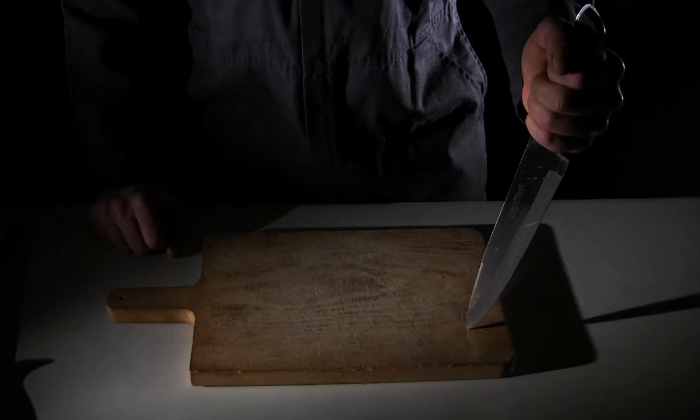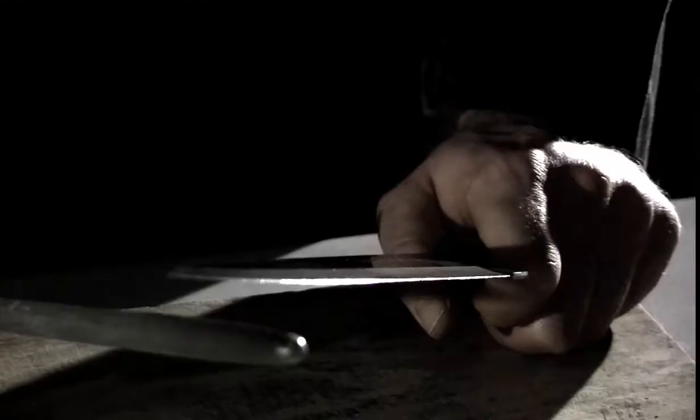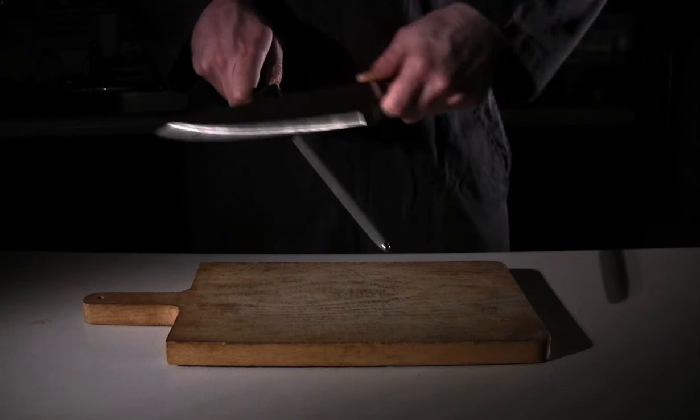To remedy this, we must sharpen the knife. First, wipe away any excess residue from your blade. Then grip your steel in one hand with the tip facing away from you. Take your dull knife and hold it at a 20 degree angle against the steel. In a downward motion from base to tip, be sure to alternate sides an equal number of times.